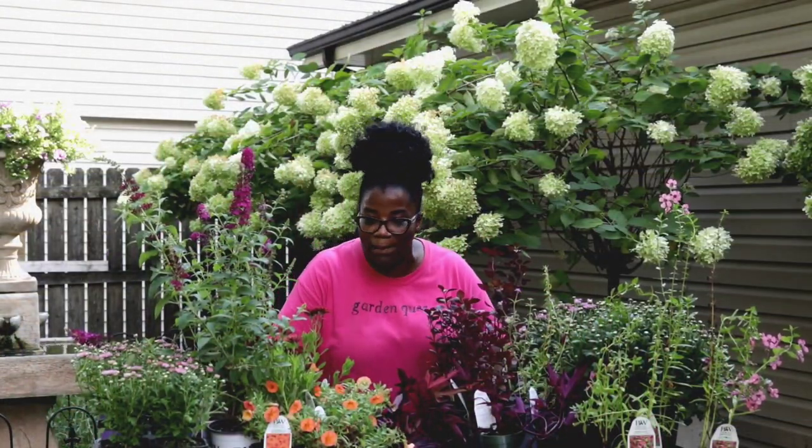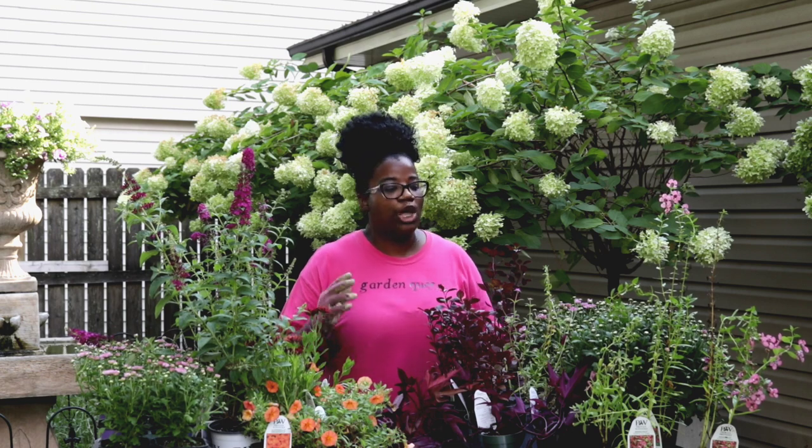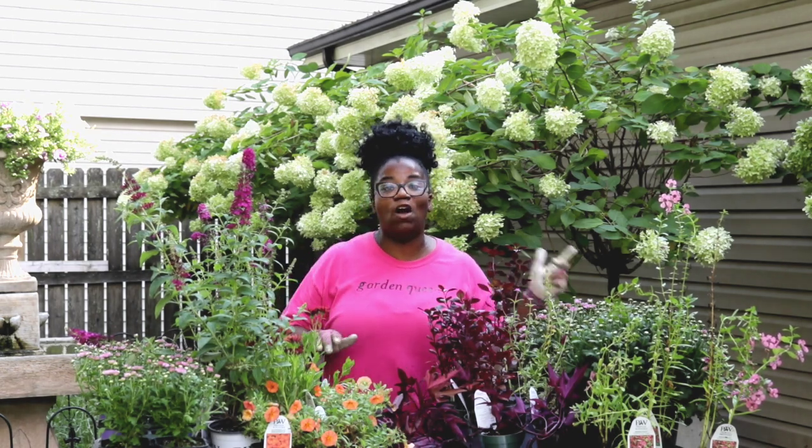We're going to be planting up a total of six pots in pairs of two. So let's go ahead and get this out — we'll start with the first set, which is going to be our most simplest pot.